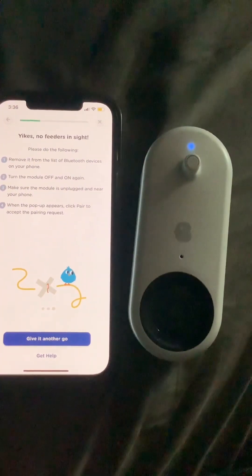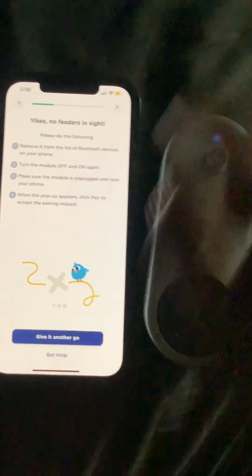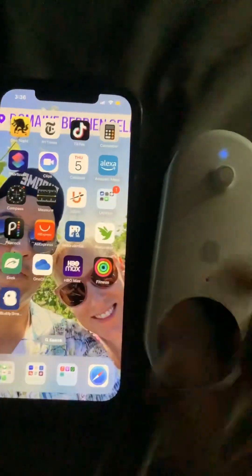All right, so that didn't work there. We'll close this and fly away, and we'll turn it off. Try again.